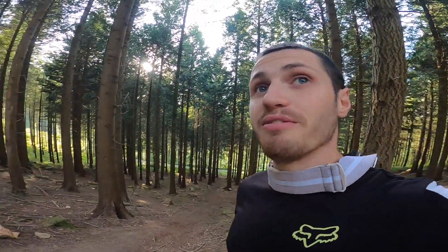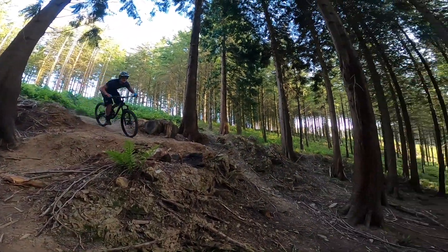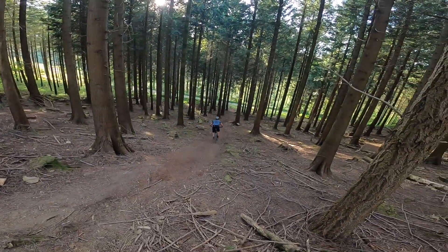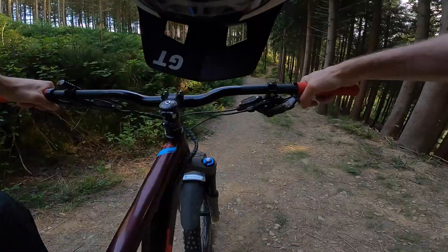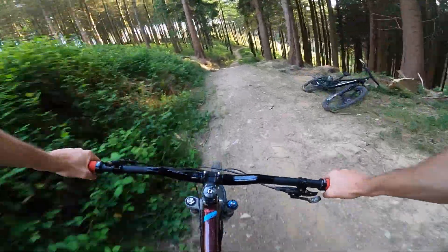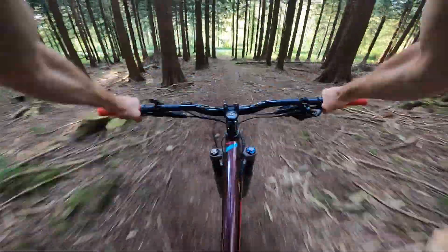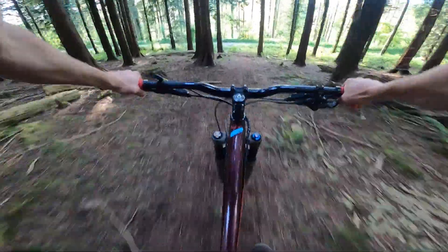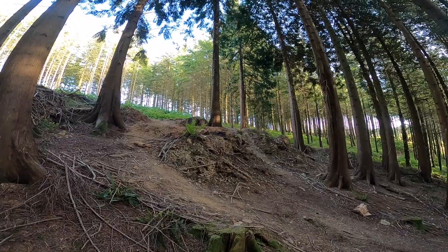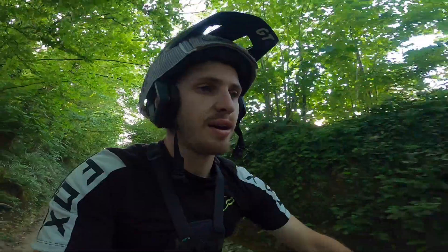He's coming again, he wants it. He reckons get more speed and go further. So if you want to find out, here he comes. Dropping. Oh, that was sick. Good little evening session.